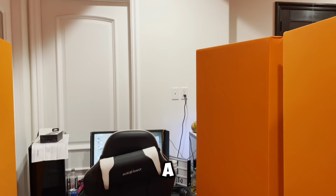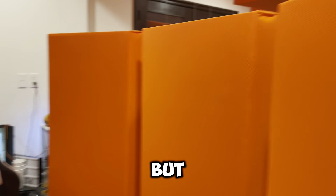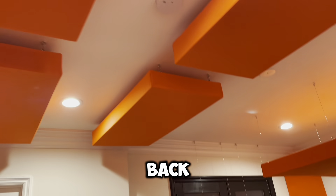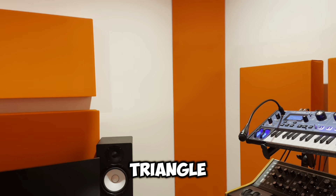Right here we've got a vocal booth that we set up on our adjustable stands, six feet tall, but they are adjustable on the rear side. We've got four panels in the cloud position back here and in the front.